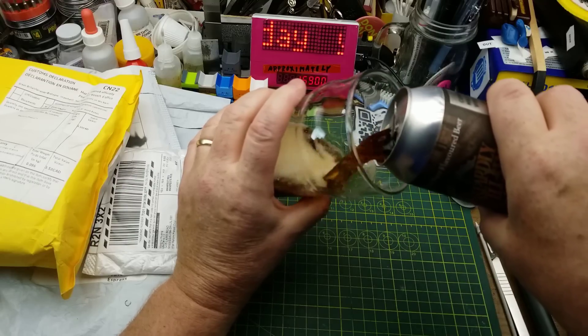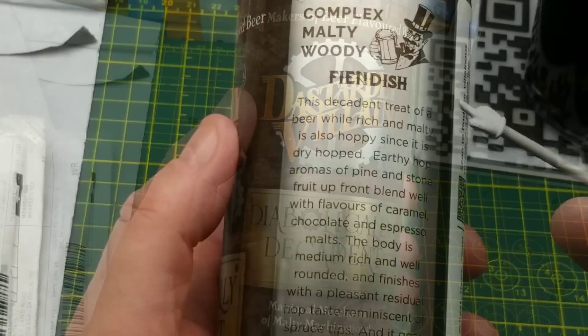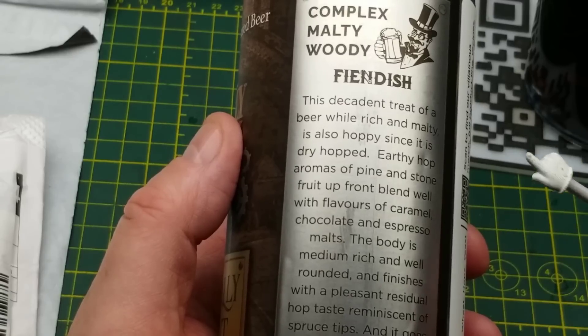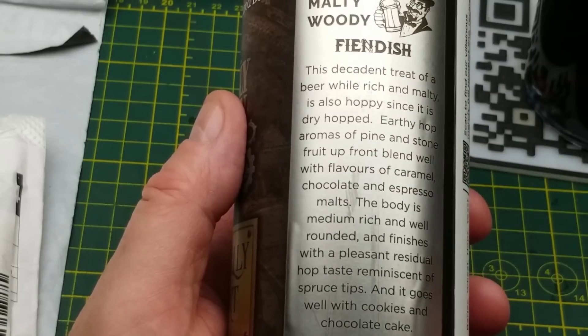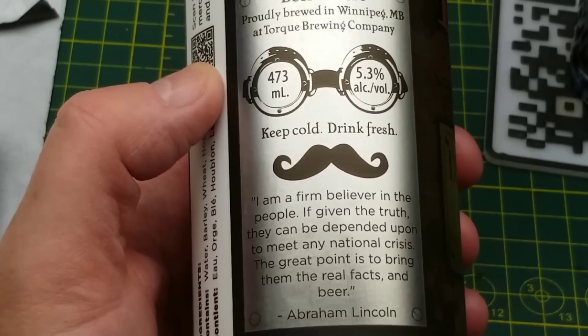Today's mailbag openings are assisted by Diabolically Decadent Brown Ale from Dastardly Villain Brewing in Winnipeg. They describe it as rich and malty but also hoppy, which is not usually the style that I go for. The rich and malty I like, but the hoppy — we'll see. It also seems to have an aroma of pine and fruit. And as usual, their artwork has a very steampunk vibe going on.